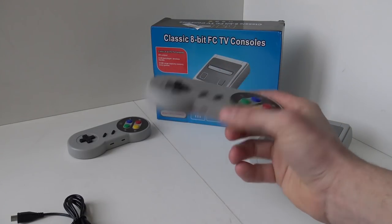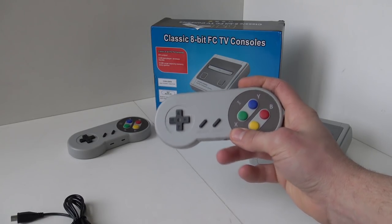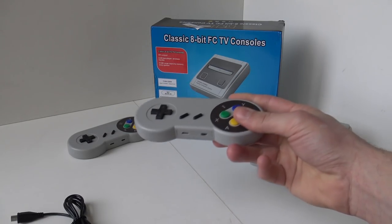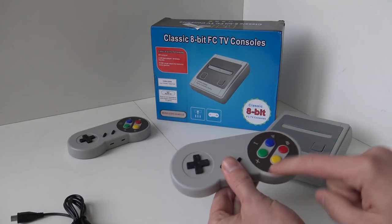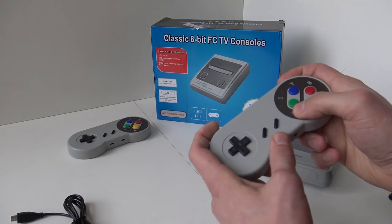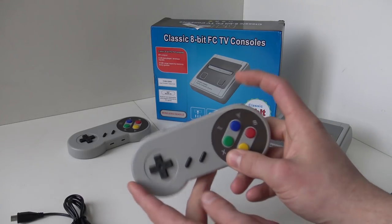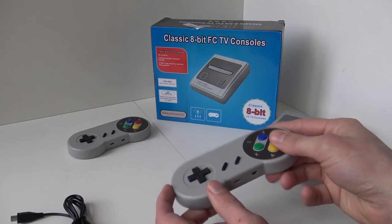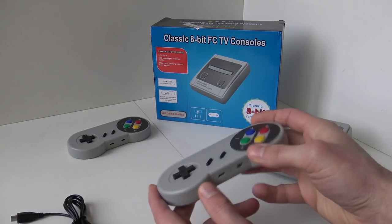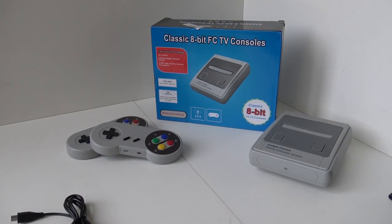And here we have the controller. It is an SNES rip-off controller, totally useless because of course it's an 8-bit game, so we have A, B and more turbo buttons - A, B, turbo, turbo, and the shoulder buttons are also turbo buttons. It's wireless though, which is a nice improvement over the other versions.